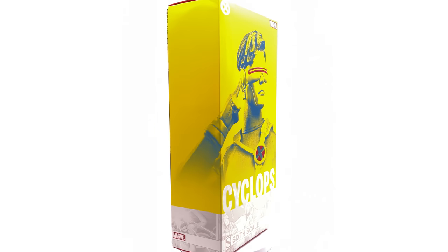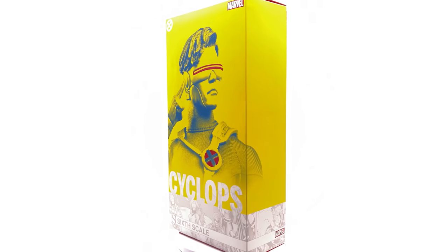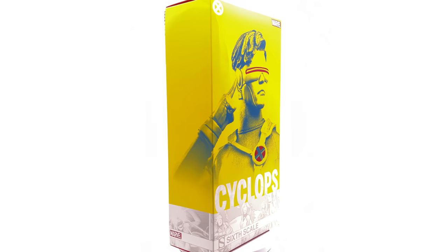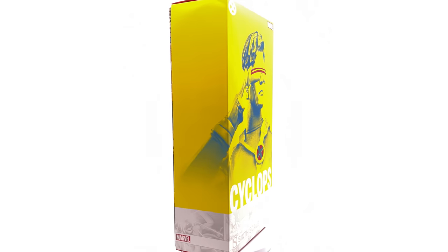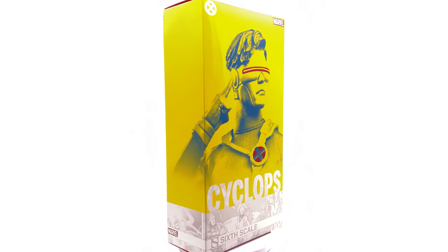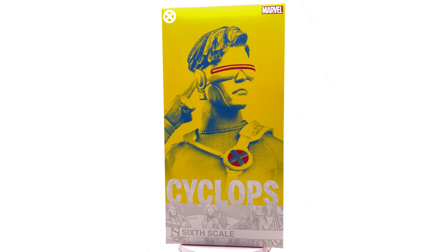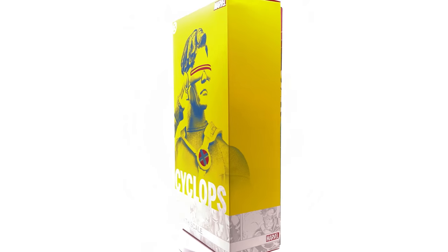Hello ladies and gentlemen, welcome back to my channel for another Sideshow Collectibles 1/6th scale figure unboxing and review video. Today we're taking a look at another X-Men figure in his classic 90s attire — Cyclops. I'm really excited about this one. I've seen this figure in person at various shows and stores and fell in love with the super punchy, vibrant look of the outfit. It's super close in design to the 90s animated series, and I grew up watching it, so I absolutely had to pick this guy up.